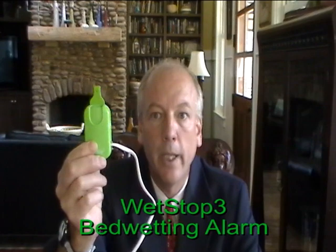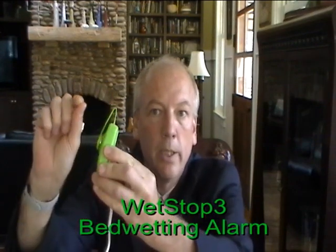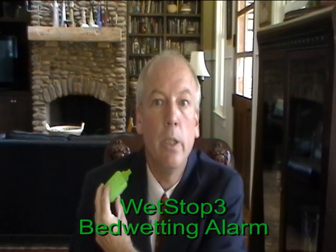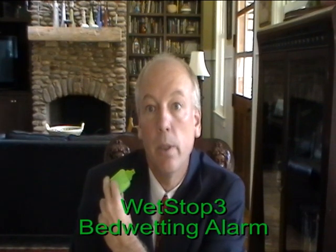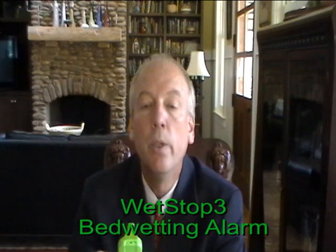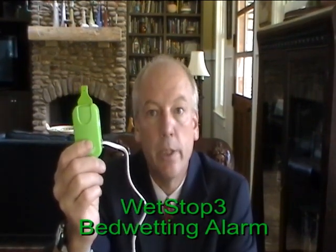The alarm itself is easily attached to the shoulder with a magnetic clip. This can be put onto the pajama or t-shirt without even using a safety pin, but of course if you'd want to use a safety pin, you're welcome to.